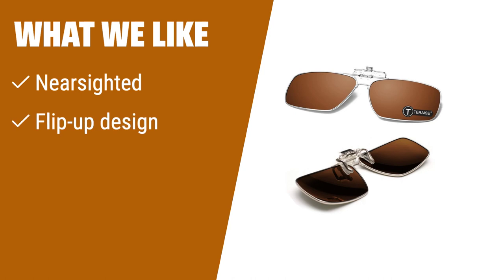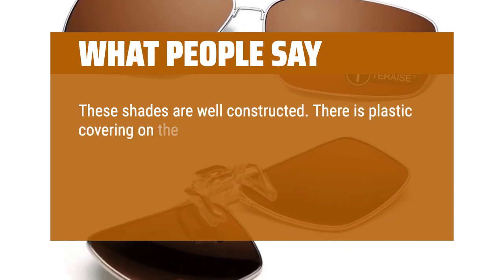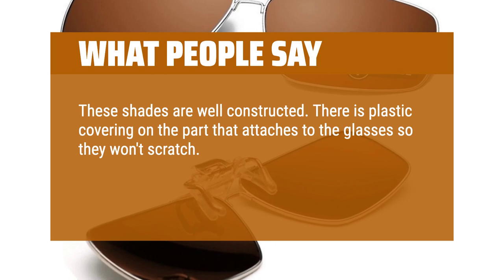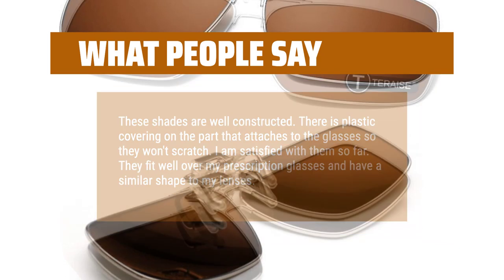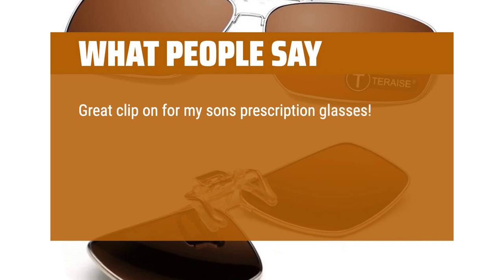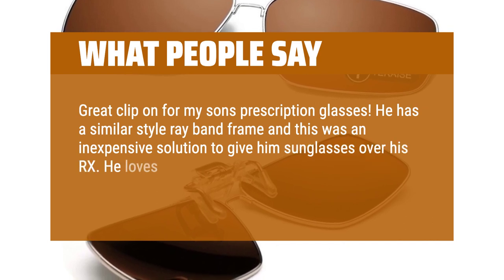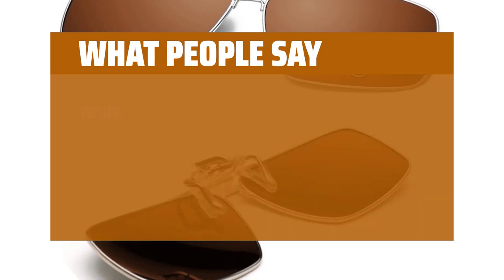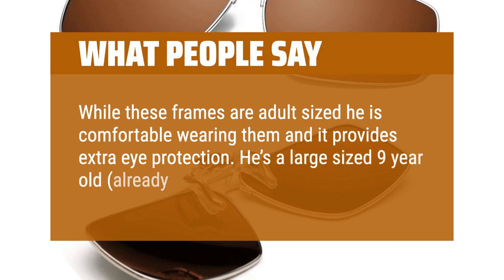What we like: If you are nearsighted and need a convenient solution for clip-on sunglasses, this is the one for you. The flip-up design makes it easy to use without the hassle of switching lenses, and the variety of colors allows you to express your style. What people say: These shades are well constructed. There is plastic covering on the part that attaches to the glasses so they won't scratch. I am satisfied with them so far. They fit well over my prescription glasses and have a similar shape to my lenses. Great clip-on for my son's prescription glasses — he has a similar style Ray-Ban frame and this was an inexpensive solution. He loves the flip-up feature and the nose clip is durable and easy to use. He's a large-sized 9-year-old, already 5 feet tall, and he is comfortable wearing them.